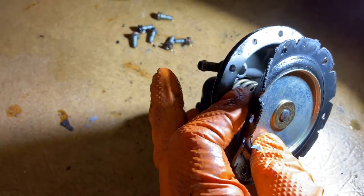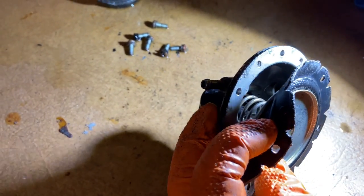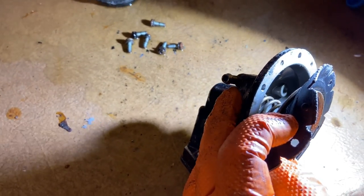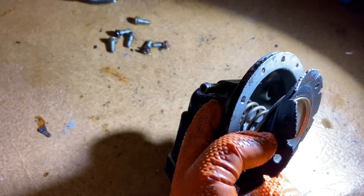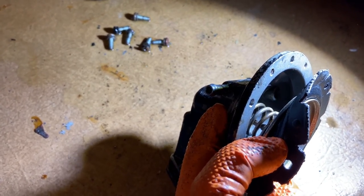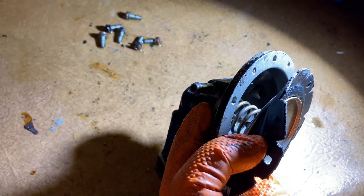As you can see where this pipe is here — if this diaphragm were to start leaking, these marine fuel pumps are designed so that vacuum from your carburetor will suck that fuel up, helping with the safety issue and preventing that fire hazard in the bottom of your boat from fuel leaking out of the pump.